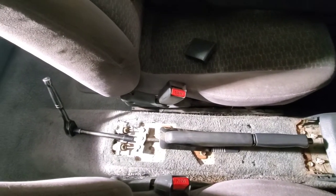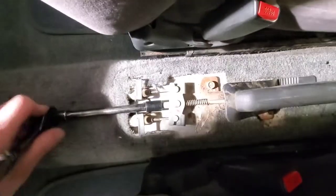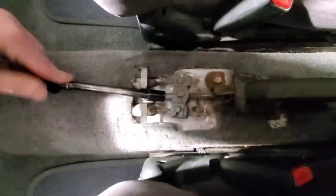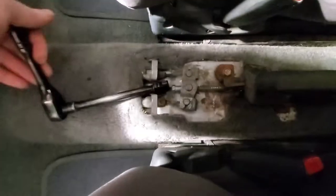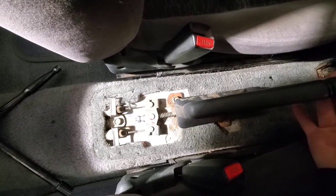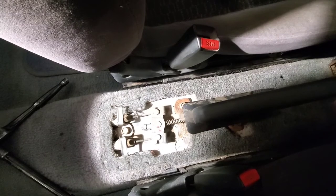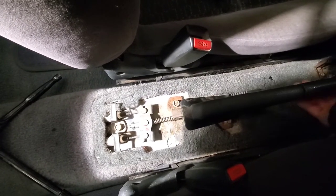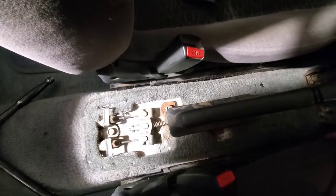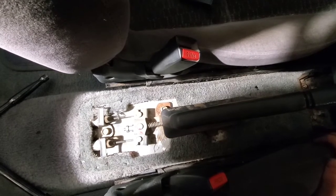This is our e-brake — I took out the cover just to make it easier to see. I've got a 12mm socket. We'll loosen this up first and see where we are. Now the next thing to do is go park on a hill and see if you're going to roll anywhere.